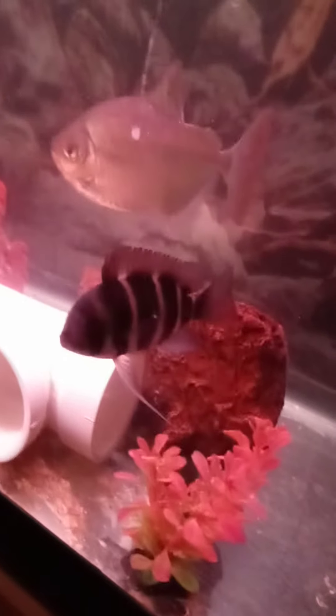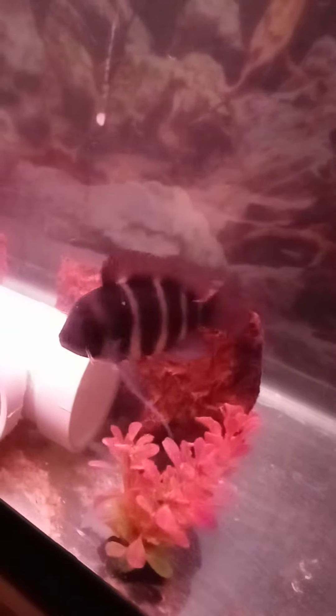These are very expensive fish, so I've been taking care of them. I've had them now for one year, and they've actually tripled in size.